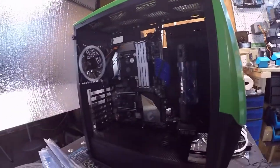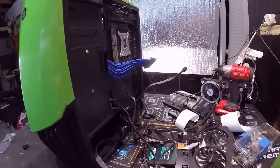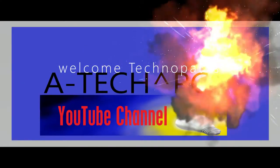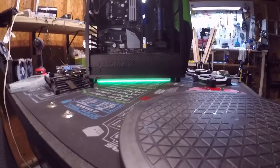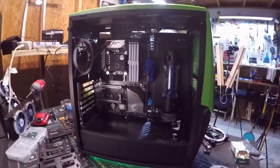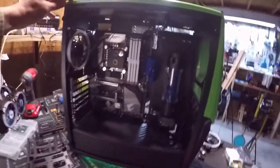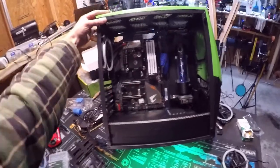Business in the front, party in the back. Ground effects looking good. The build is starting to look good — y'all like it? See if I can get some light to hit it. There you go.